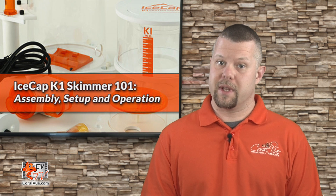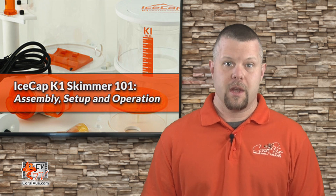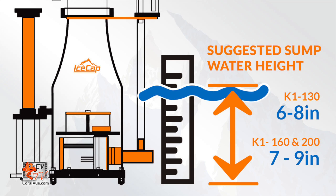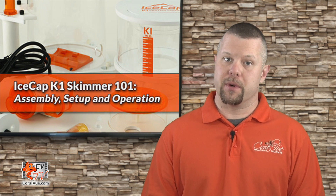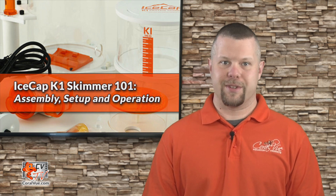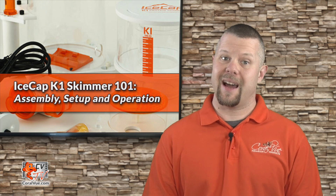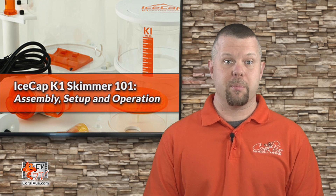Here are some answers to commonly asked questions. I installed the skimmer and it overflows even with the output fully open — is this because it's breaking in? An overflowing skimmer can be a number of things, but breaking in is not one of them. First, make sure that the skimmer is installed at the recommended depth and nothing is obstructing the skimmer's output. If it continues to overflow, the most likely culprit is the water itself — very high nutrients, cycling tanks, frag putty, dechlorinators, certain foods, and/or medications, to list a few. The solution is to do multiple water changes and to use fresh activated carbon in a high-flow area of the sump, filter, or reactor. Change the carbon out every three to five days until the skimmer can operate without overflowing.